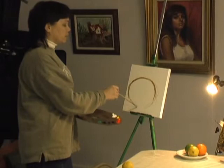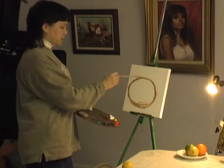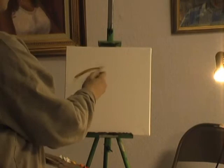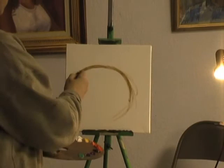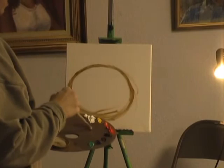Nothing I do right here is set in stone — I can always just wipe it off, move it, whatever, just to kind of get an idea. You want to work with thin paint in the beginning. The reason you start with a neutral color is it will blend in with the rest of the colors more easily.